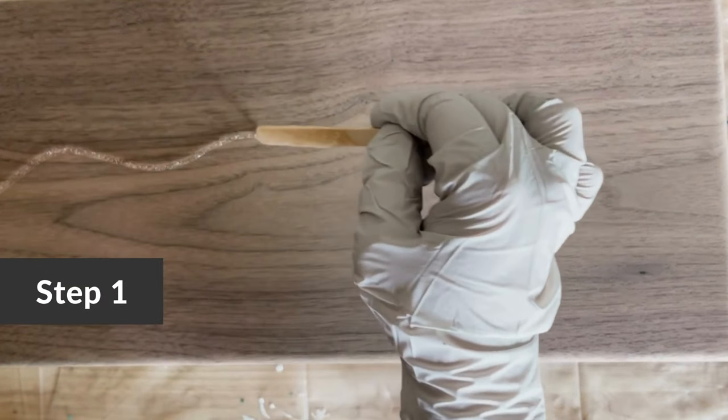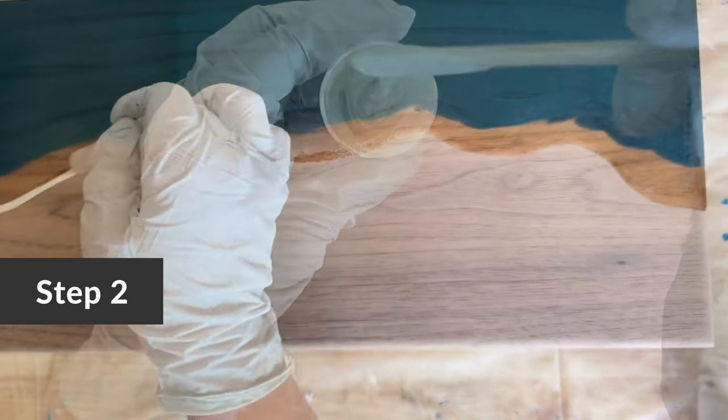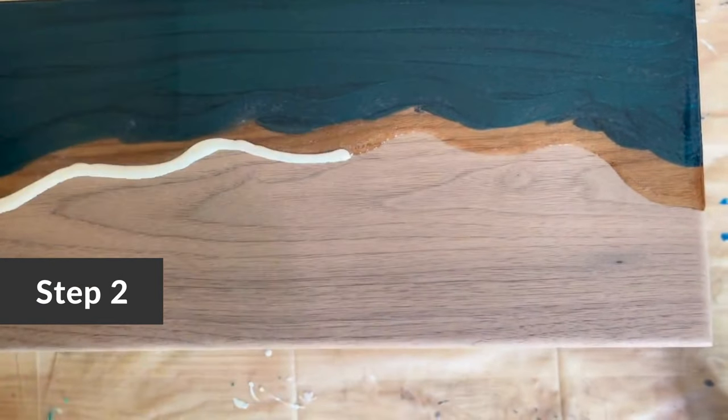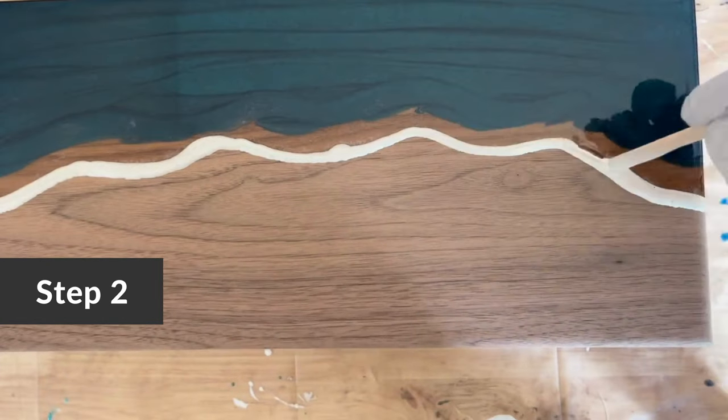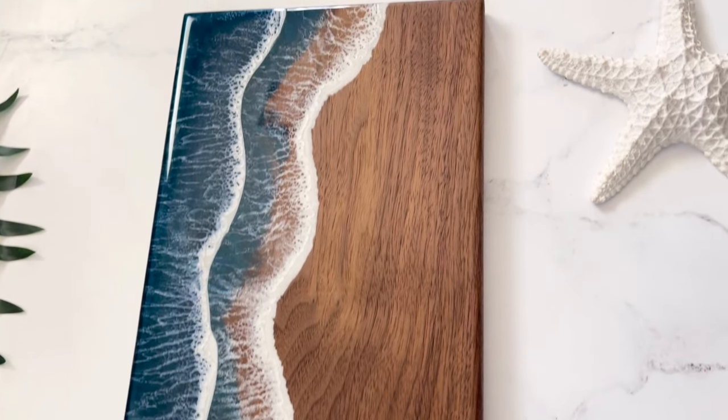First, pour a layer of clear resin where you want your lacing and foam effect. Then, pour your white colored resin next to the clear resin. You can pour less if you want very delicate waves, or a thicker line if you want a very frothy, prominent look.